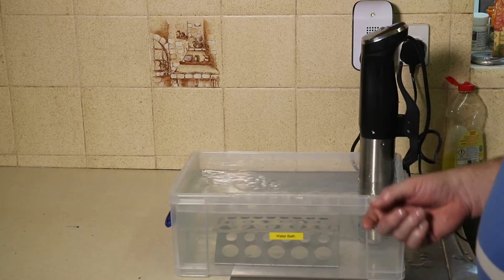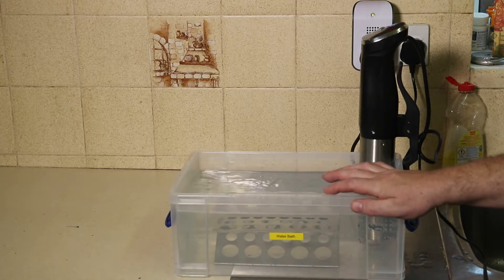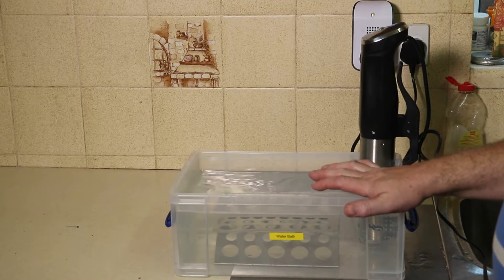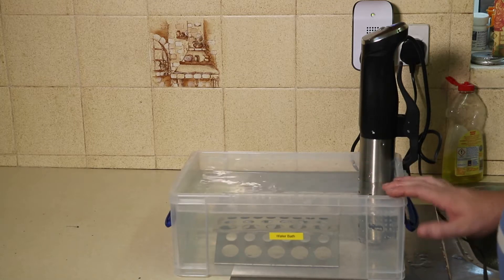The only drawback is if I want the water very hot — this will go up to 95°C — then this box isn't any good. But I do have a cheat: I've actually got a stock pot, and it works.